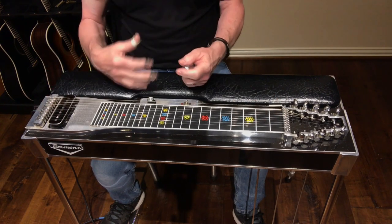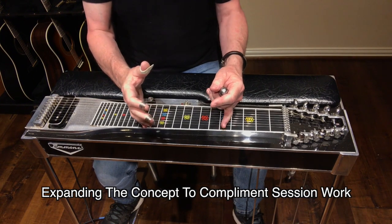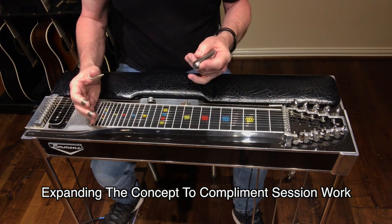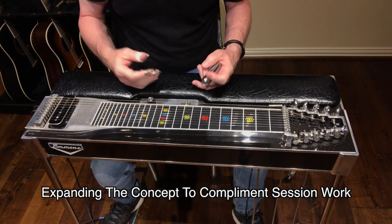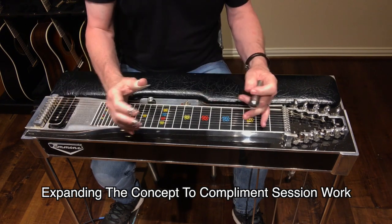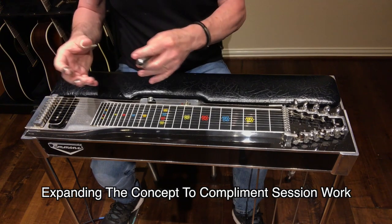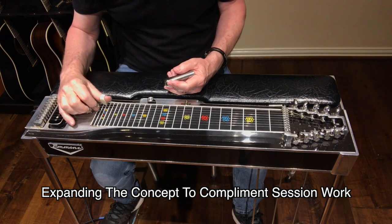One reason I really like using this particular way of playing that progression is I do a lot of recording. There are times when the steel guitar and the guitar and another instrument start to rub on each other — there's unwanted tension or friction. I've found that this way of playing a one, six minor, four, five keeps me in my own lane and allows the steel to be out on its own little island, contributing to the spirit of the song more than just trying to play the same chord inversions that the guitar players are playing.